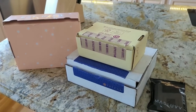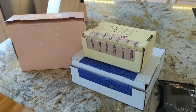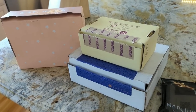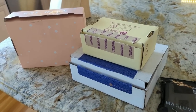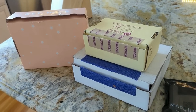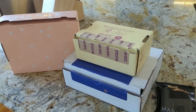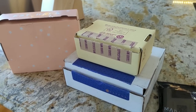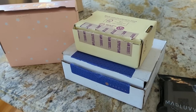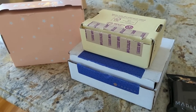Good morning, guys. I just went and dropped my son off at school for the day and did some grocery shopping. I just put all the groceries away and I wanted to open up these boxes that came in last night. I happened to see them outside around 8 p.m. We had the craziest rainstorm last night and these were soaking wet, so I just opened them quickly to make sure the products inside didn't get wet. Thankfully, they weren't.